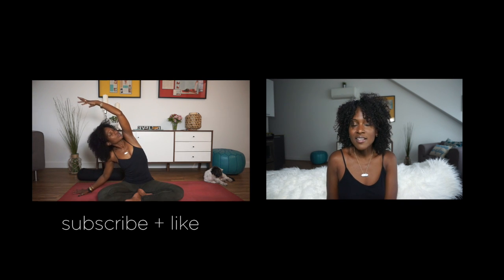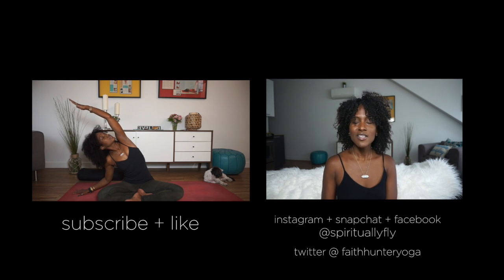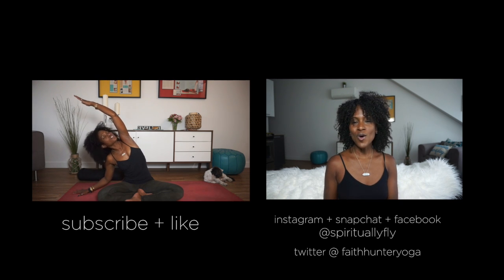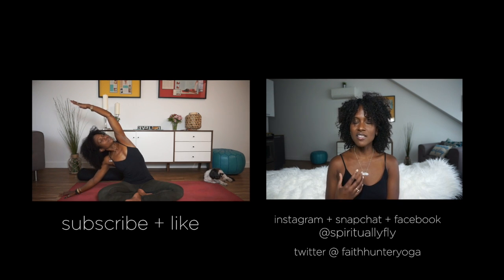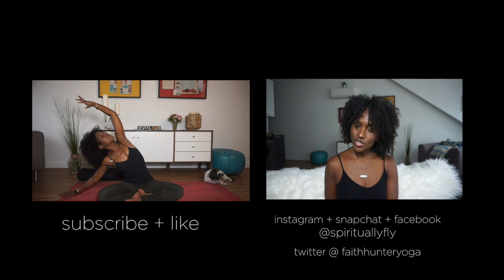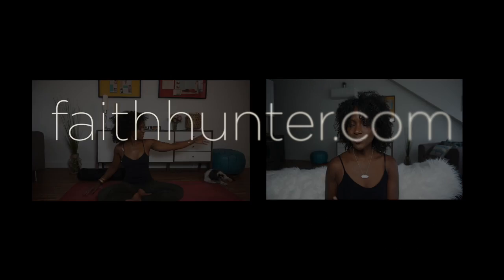Subscribe so you can receive more of my yoga, meditation, and lifestyle tips. You can also find and connect with me on Instagram, Facebook, and Snapchat where I am spirituallyfly, and on Twitter where I am faithhunteryoga. Thanks so much, guys, for joining me here. You know we are in this together, so let's continue to get spiritually fly. Bye!